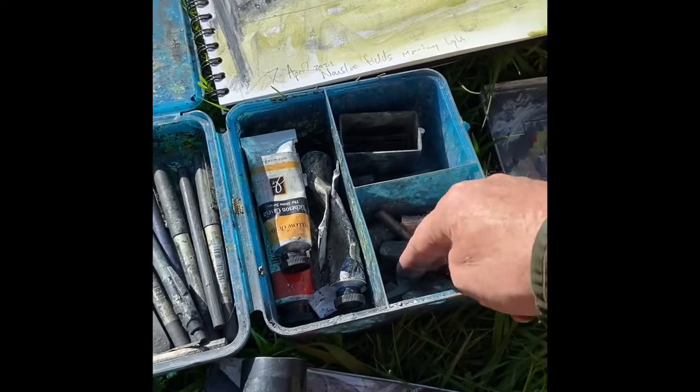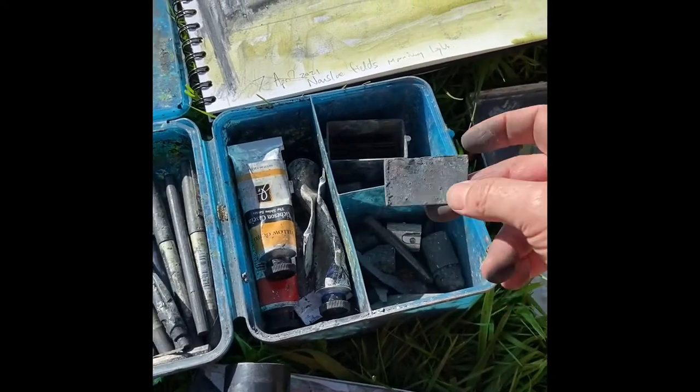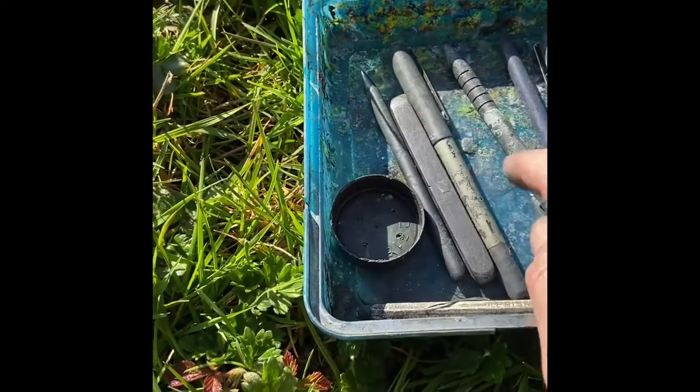A couple of graphite sticks, some bits and pieces, old credit cards, graphite sticks, and pens.